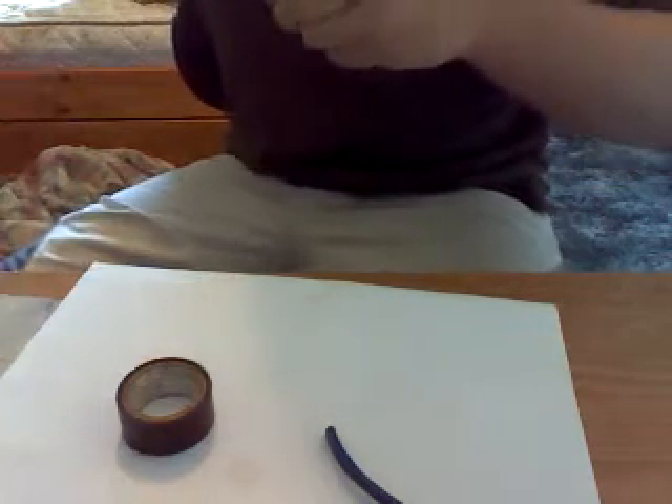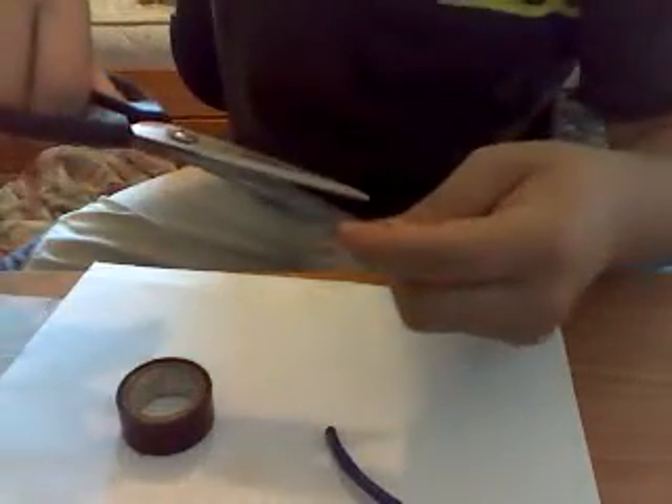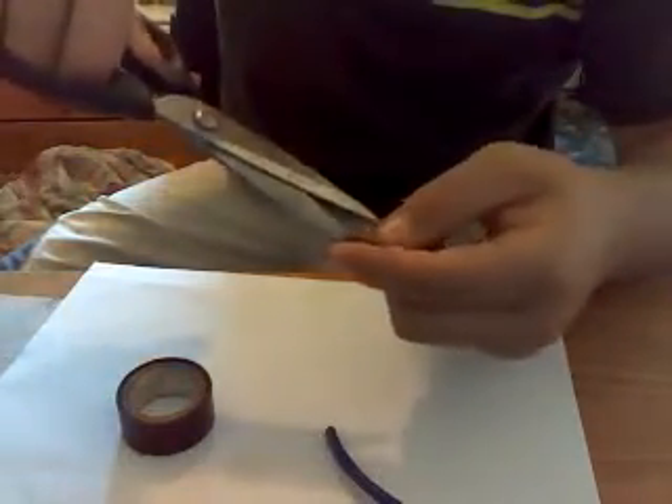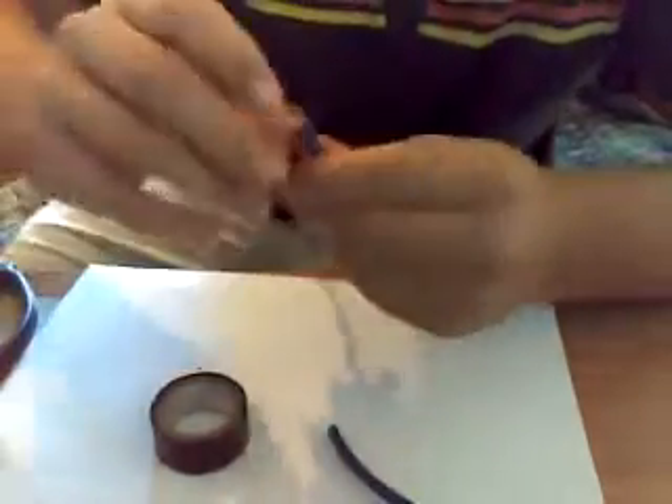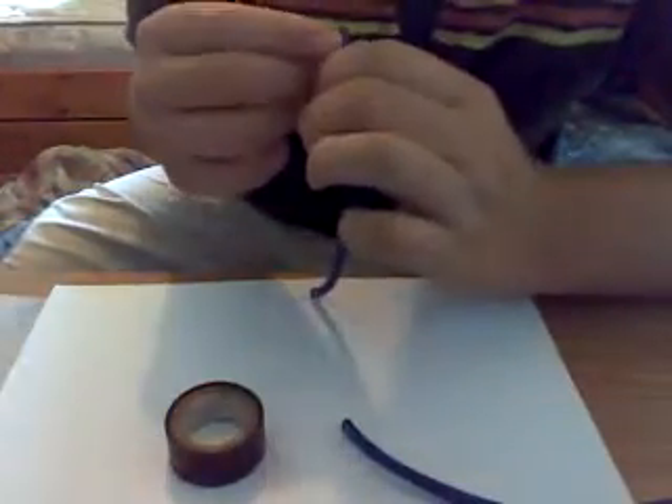I've gone over stripping the wire in several of my videos, but just in case this is your first one, we'll go ahead and do it again. You want to take your scissors and put the tip of your scissors into the tip of the jacket here. Cut, get your fingers down in there, and pull this apart just enough to get the scissors back down in here on a different part of the jacket. Be careful not to clip any wires in here — very bad thing to do.